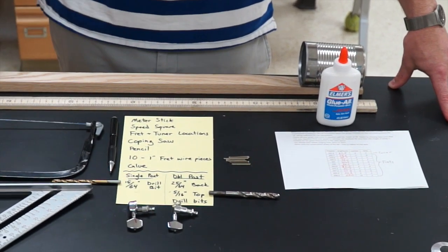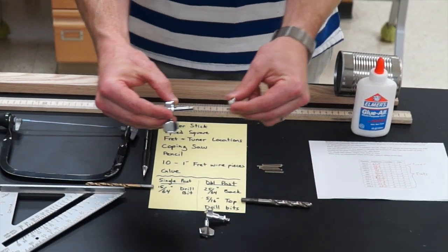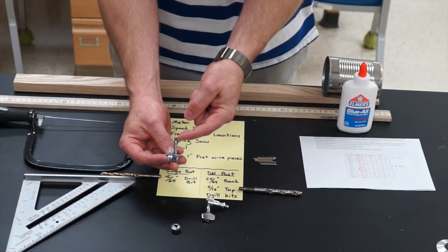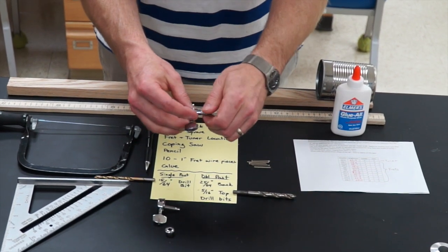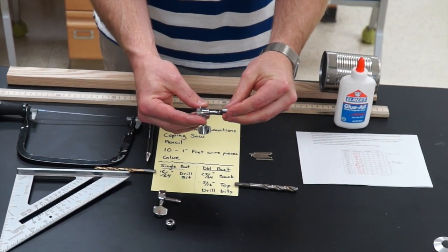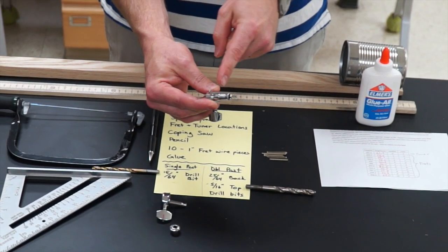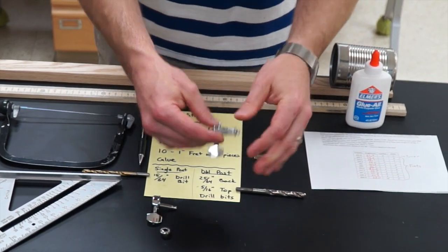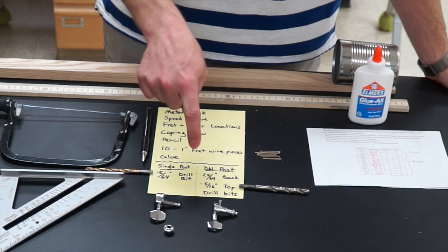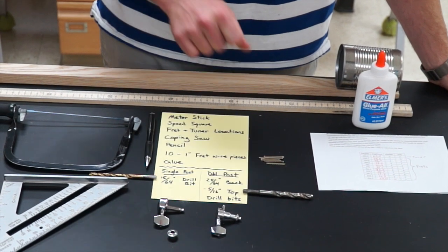Know which tuner you're going to use before you drill the hole for it. There are two types. The single post tuner has the same width all the way through. The double post tuner has a wider bottom and a narrower screw on top, so we need to drill two holes. For the single post, use a 15/64-inch drill bit. For the double post, use a 25/64-inch bit on the back and a 5/16-inch bit on the top.